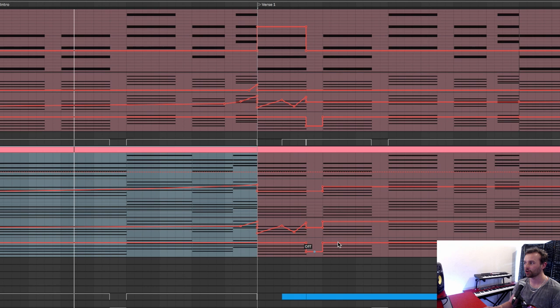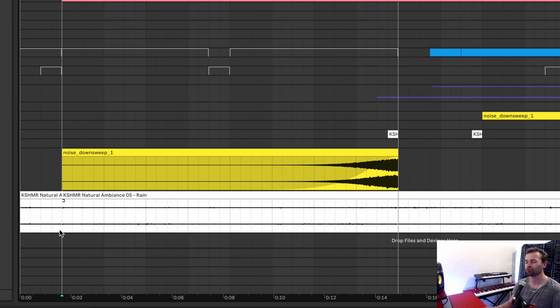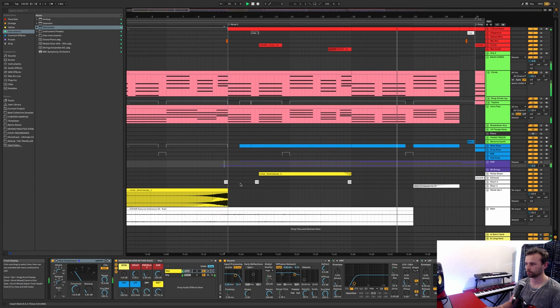Underneath the chords and the pads, we just have this kind of noise sweep up towards the end of the intro and this rain ambience — really subtle in the background. It just serves to add a nice little extra layer of noise and texture. Moving on from the intro into the verse, from the top we obviously have some drums now. The whole drums for this track are basically just built inside of a single drum rack.